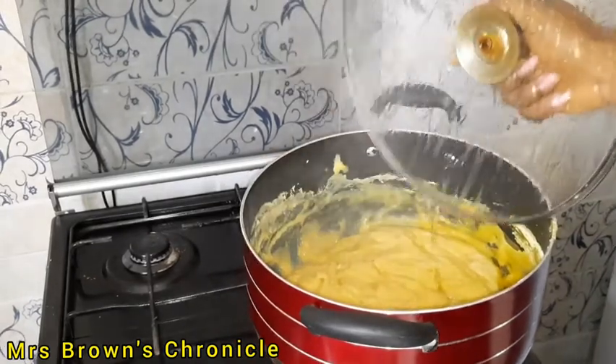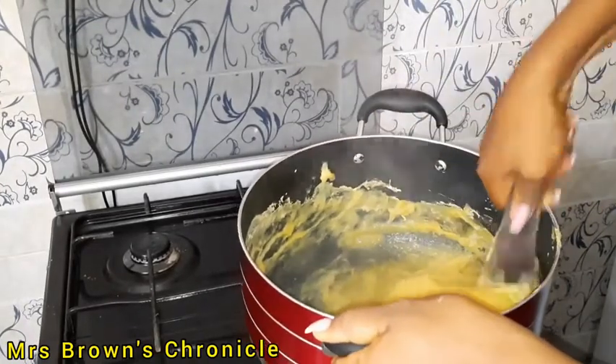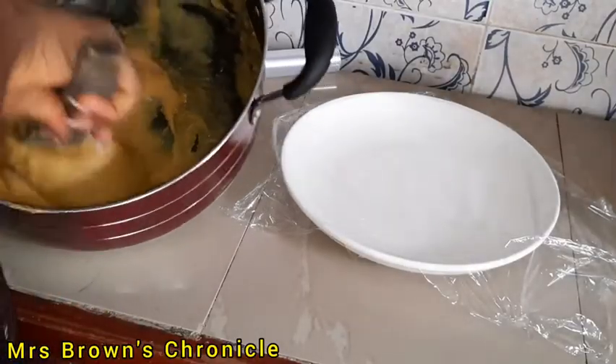After five minutes, I'm going to give it a last stir, and then my plantain fufu is ready. I'll go ahead and wrap them up.